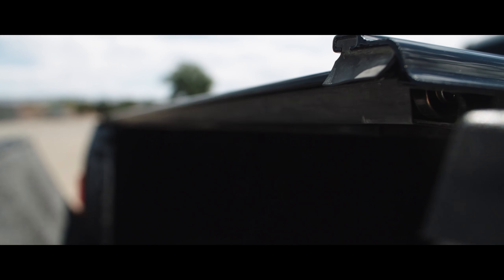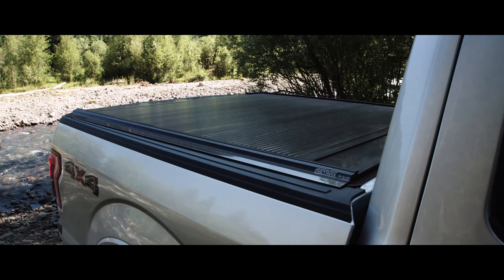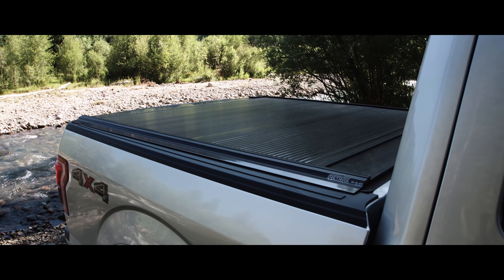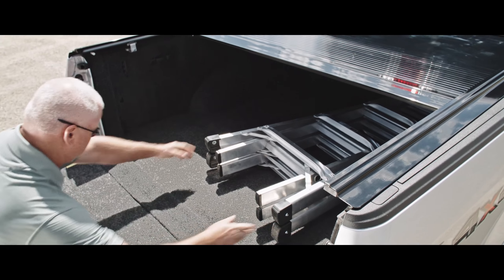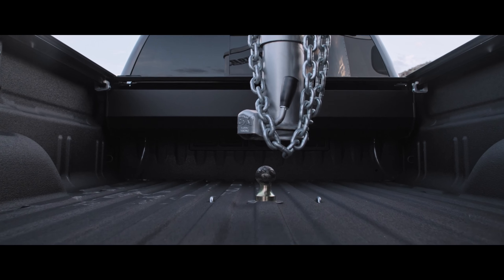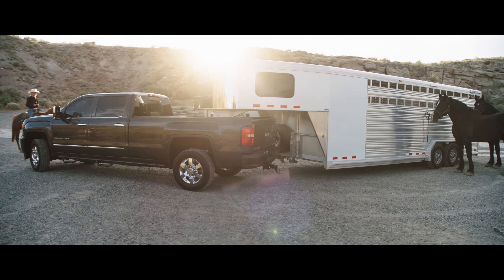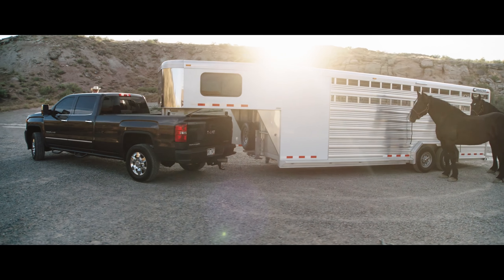Our patented canister design allows it to sit flush with the cover. A Retrax cover never blocks your rear-view visibility, and its compact design allows full use of your truck bed floor. It works great with fifth wheels and many rack systems, and can be custom-made to work with your toolbox on a utility bed or custom truck.